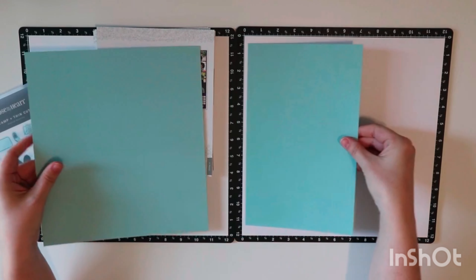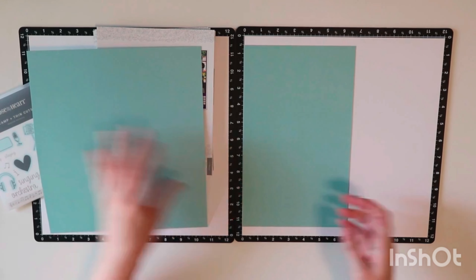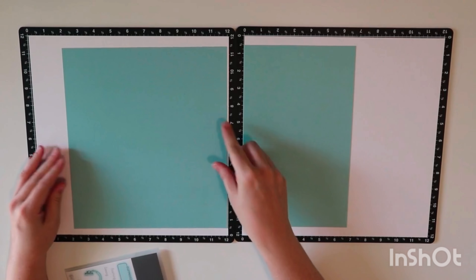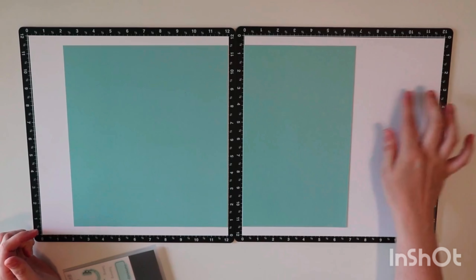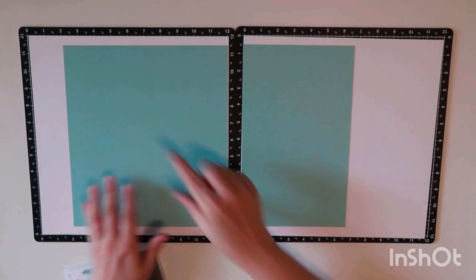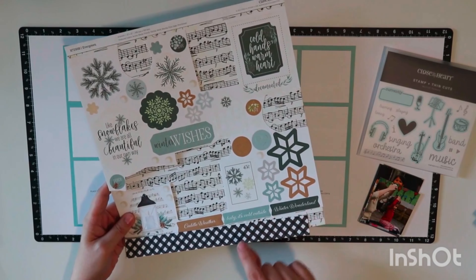My background paper is glacier — I've cut this down by an inch, so there will be a half-inch border at the top and bottom. Once I get the other page on, there will be a small border on the left and a place for a title on the right. This is cut a little differently than in the sketchbook because I prefer to make my borders look the same.